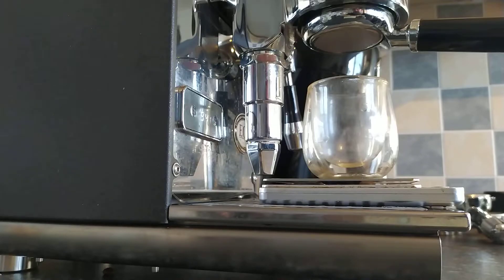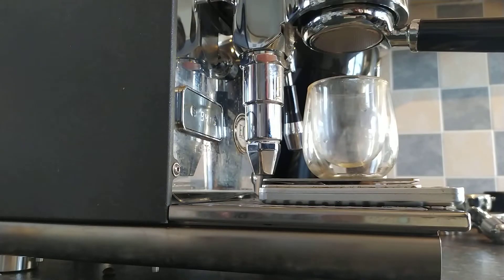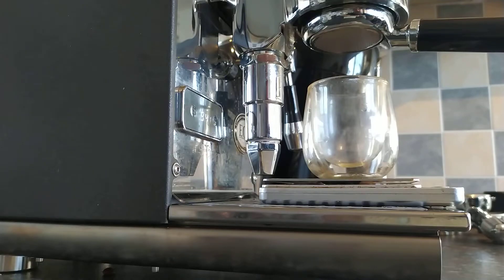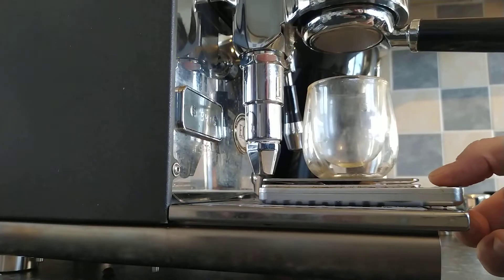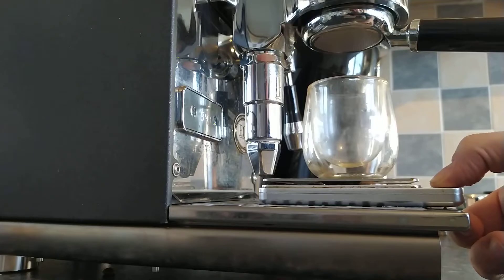That's us back now at the Puristika. The Puristika is sitting at 94 degrees Celsius and the group head is very, very hot. We're aiming for 36 grams out within 25 to 30 seconds, give or take. The dial in the Niche is at 12, so let's see what sort of shot we get.